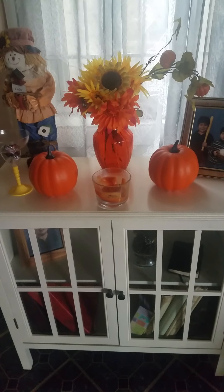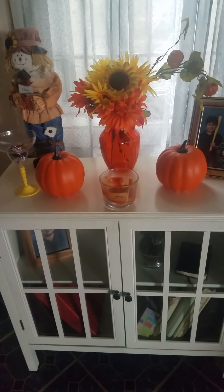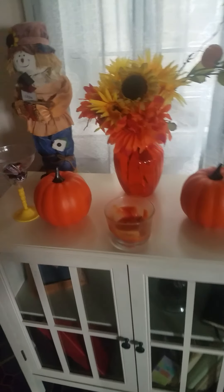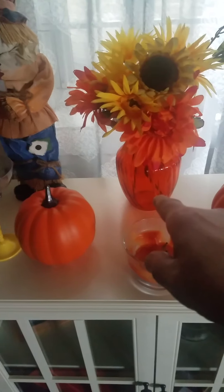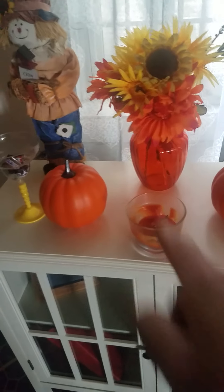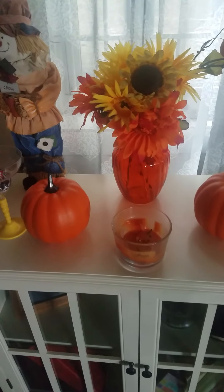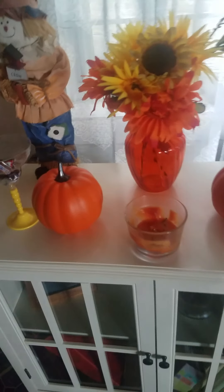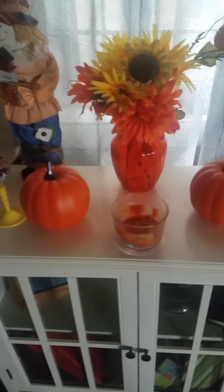Remember the three vases that I bought that I said I want to use to put around the house? Remember the red one, the orange one that my sister Virginia and I were contesting about the color? She says it's not orange, it's red. I said, Virginia, of course it has a little bit of red inside to make the orange color, but it's orange. No, it's red. It's orange.